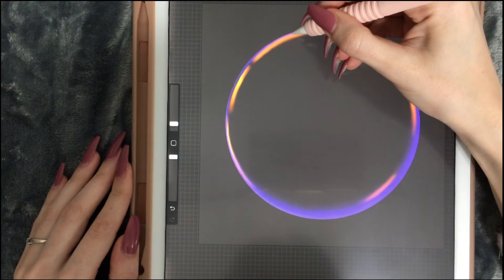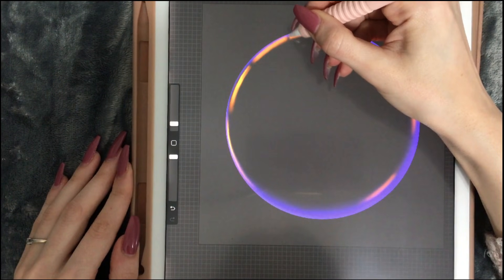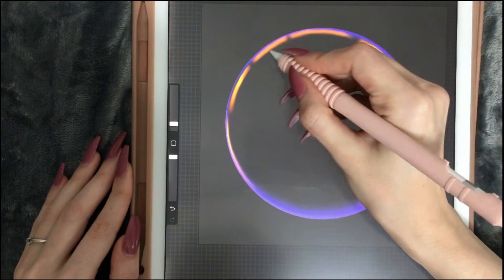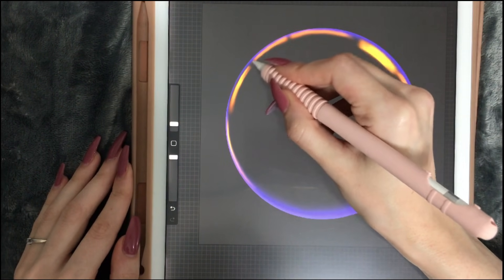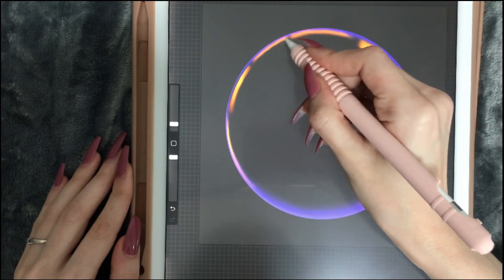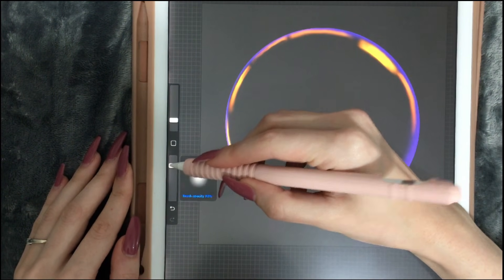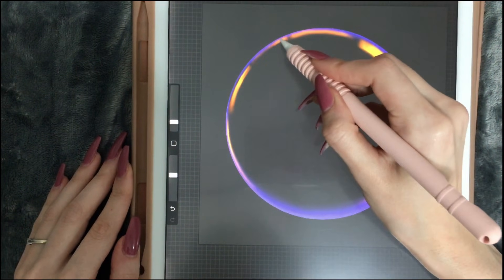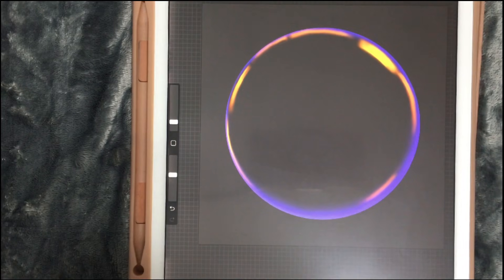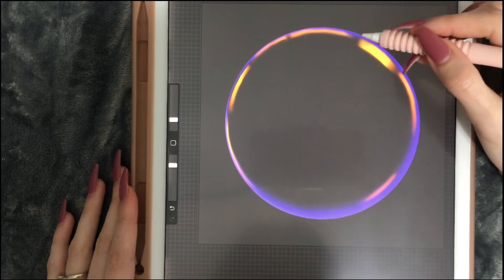I'm going to decrease the blend brush size and erase it gradually, applying less and less pressure. I'm going to make this one a bit thinner also, because I don't want all of them to be the same width. I'm going to take this smudge brush again and drag it all the way down.